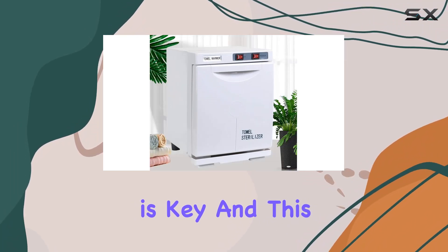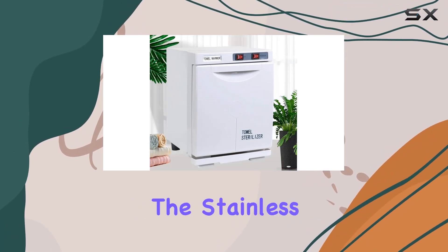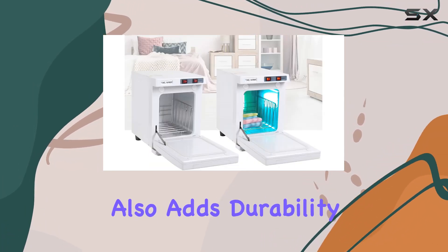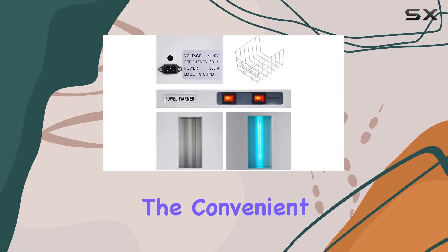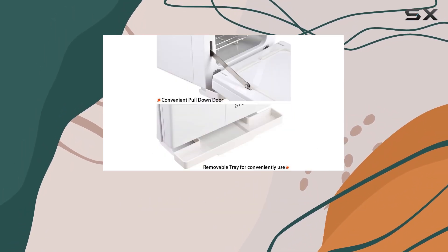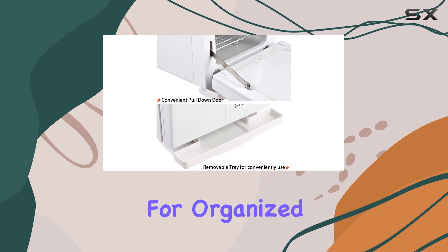Quality is key, and this towel warmer doesn't disappoint. The stainless steel inner chamber not only ensures better heat conduction but also adds durability to the product. The convenient pull-down door and removable tray make it easy to use and maintain, while the single shelf allows for organized towel storage.